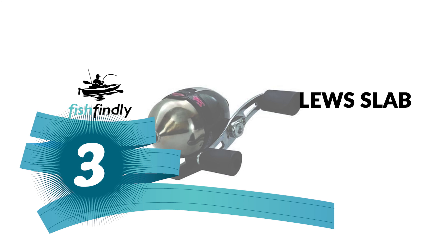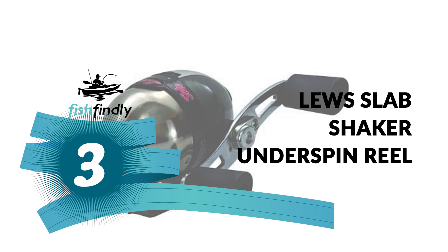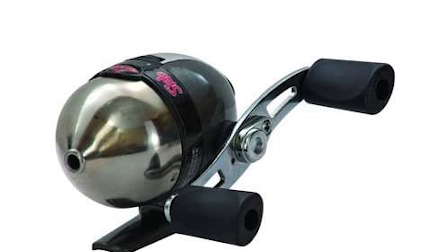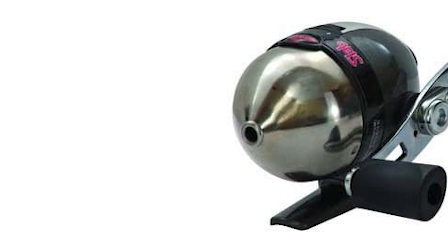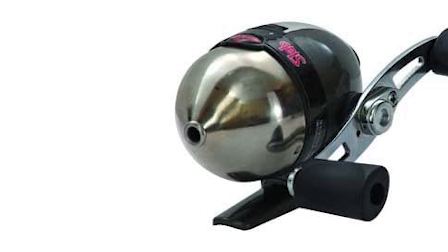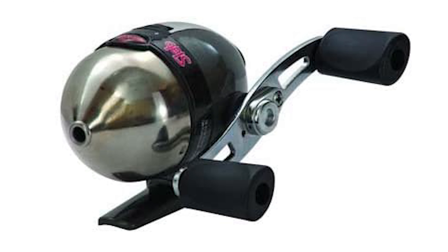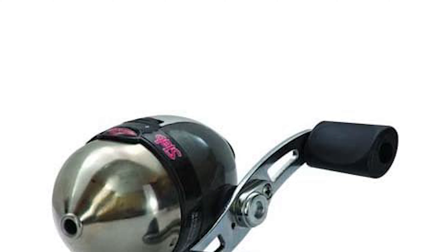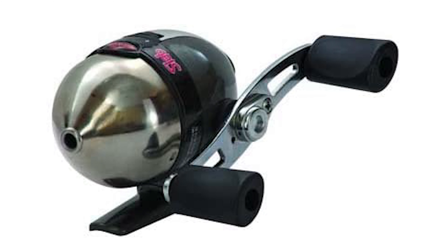Number three: the Lews Slab Shaker Underspin Reel. Are you searching for the best underspin reel for everyday use? The Lews Slab Shaker Underspin Reel is perhaps the most ideal choice for you — this underspin reel is certain to put a grin on your face. It is constructed with an aluminum nose cone and spool that is durable and lightweight.